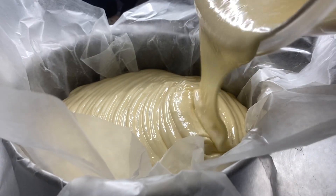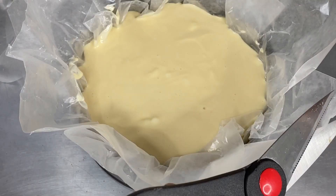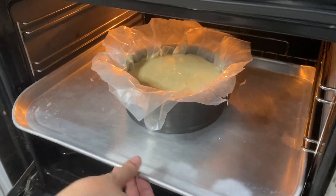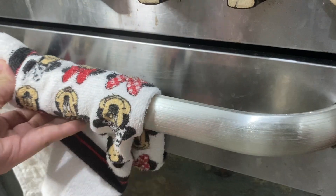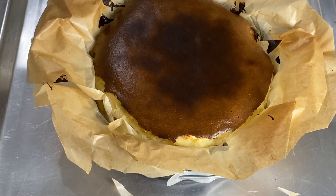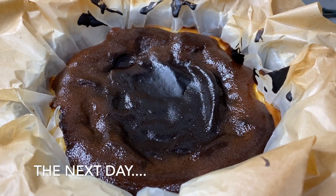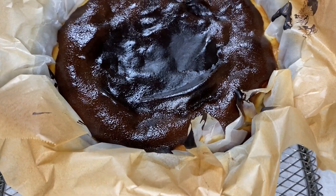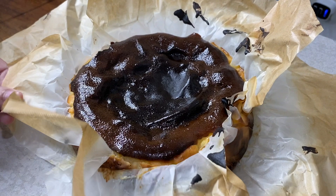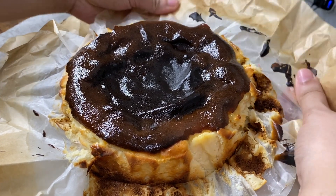On our pan, let's pour our mixture into it. Shake it a little, or you can tap it a little to remove the bubbles. Now we can cut the excess edges of our parchment paper so it will not get burned inside the oven. We can now put it in our preheated oven for about 35 minutes. Wow, look at that! So we plan to cool it first and then put it inside our refrigerator overnight.